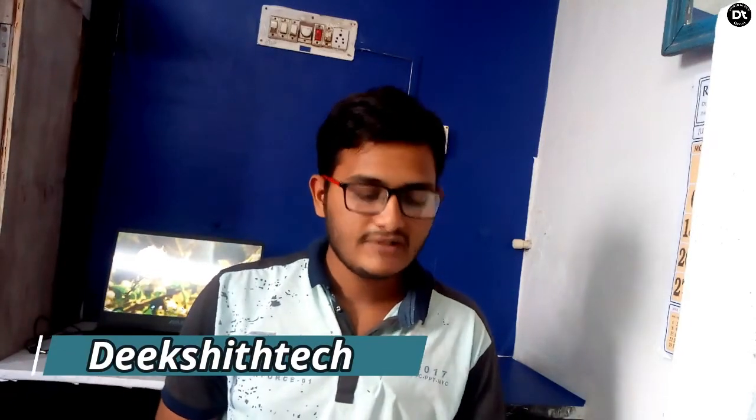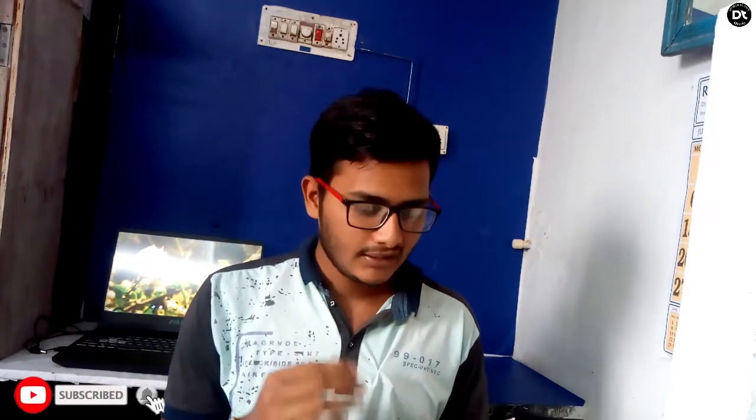Hi friends! Welcome to Dikshitek YouTube Channel. In this video, I am unboxing my ATL FASTag, a 4-wheeler car tag. Today I am doing the unboxing. I have been using it for 2 months and never had a problem. I am going to show you the video. Please like and share with your friends. So let's get started.